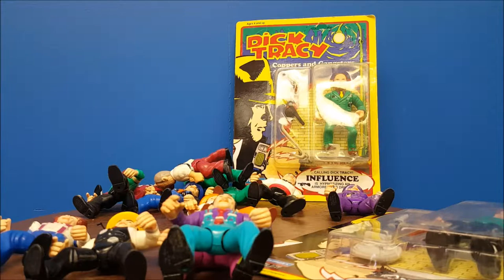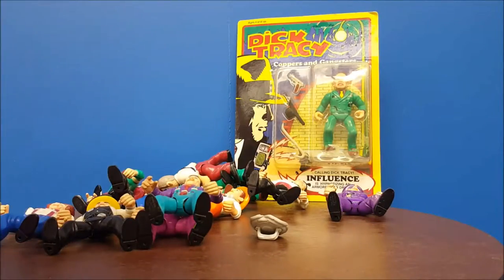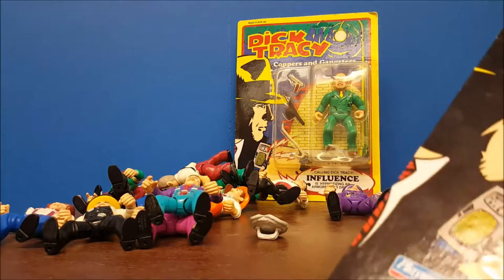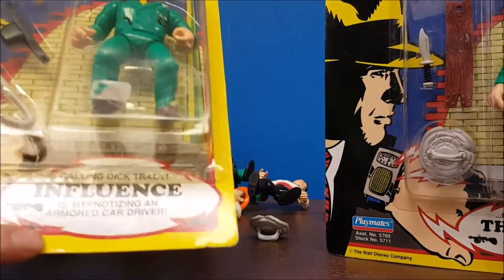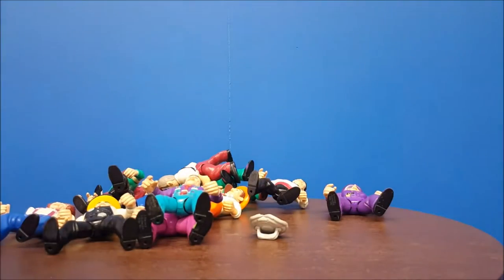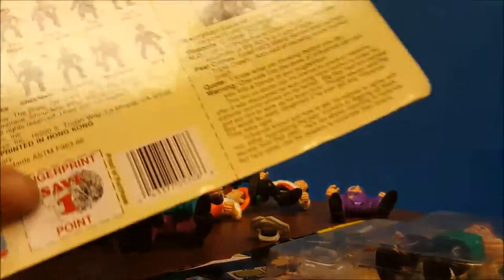All in all, pretty cool. I'm a huge Dick Tracy fan. I've got not just the action figures — I carry them around, and my Dick Tracy lunchbox. If I could find it, there is a carrying case for this that also serves as a play set. And on all the packaging there is a little 'Calling Dick Tracy' comic strip — on this one, the Influence is hypnotizing an armored car driver, and the Tramp is stinking out of sewers, which comes straight out of the comic strip because Influence was known for his hypnotic powers.